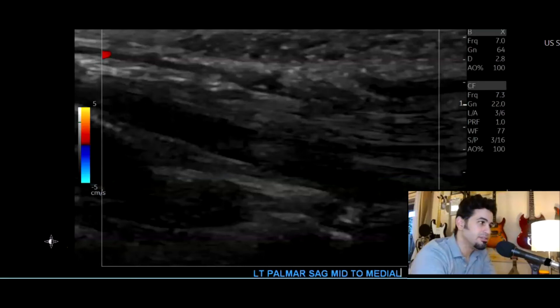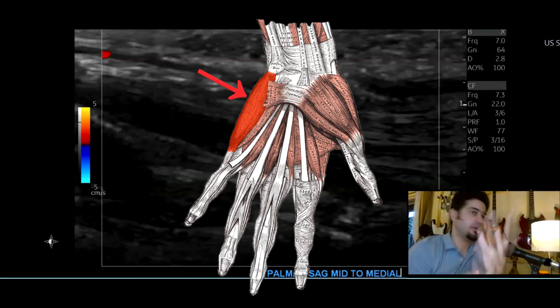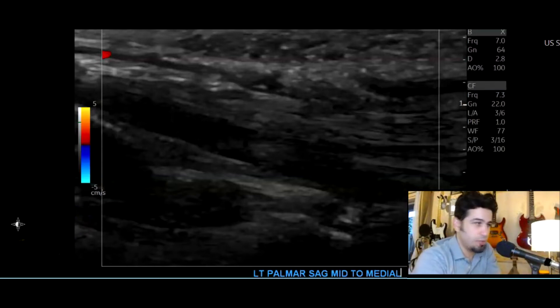Hey there, son of peeps, how's it going? Today we're going to go over a case of a hand laceration. The laceration went in through here in the hypothenar region and came out through here. The ER wanted to check the flexor tendons to make sure they were intact, and for the most part they were.